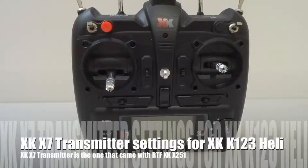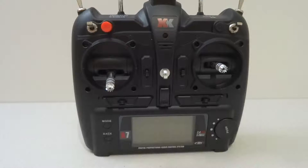Hi guys, JD Graffiti here. Welcome back to my channel. I'm doing a subscriber's request — he wants me to show him how to set up the XK-X7 transmitter that comes with the XK-X251 quadcopter, and set it up to bind and use with his XK-K123 helicopter.